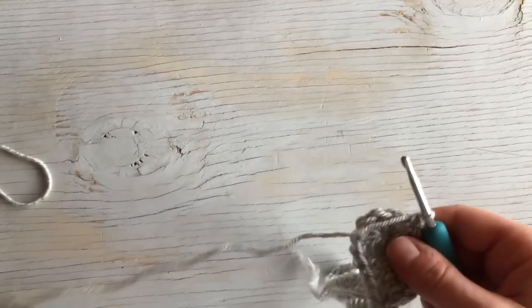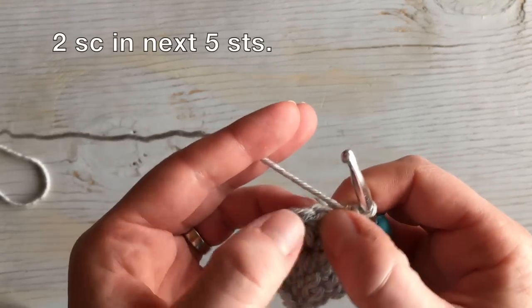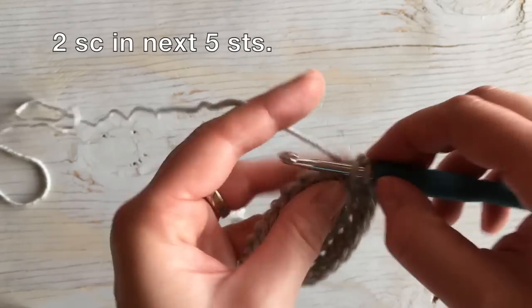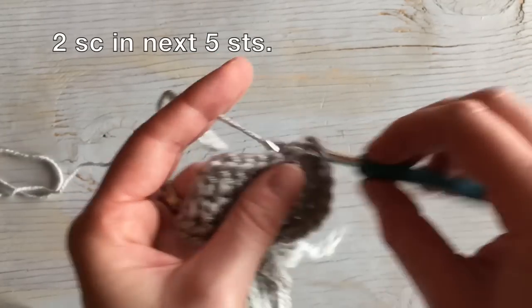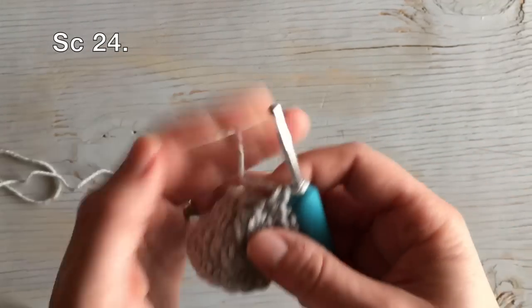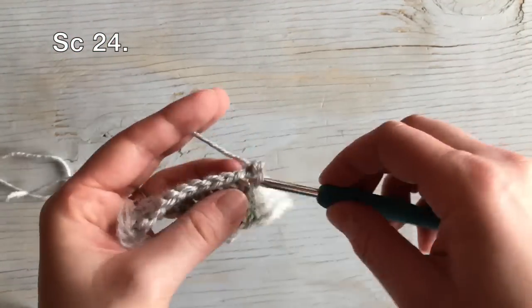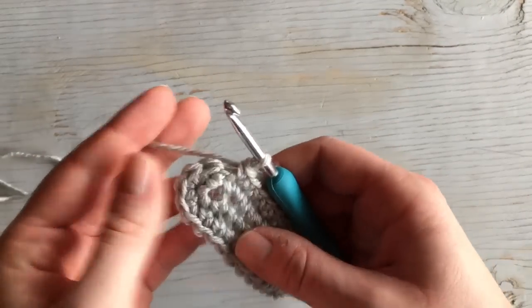We worked 24 down the side, and now we're going to work two in each of the next five double crochets across the toe. So two in the next five. There's five, and then you're going to work 24 single crochet stitches down the other side. We worked 24 down the other side and that completes round two.